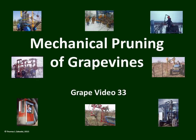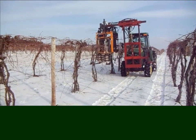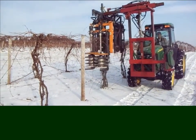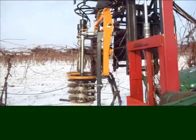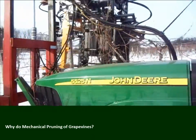This is Grape Video 33, Mechanical Pruning of Grapevines. This is a very different kind of pruning than all the previous pruning videos. Why would we want to send a machine like this down the road? Why do we mechanically prune grapevines?